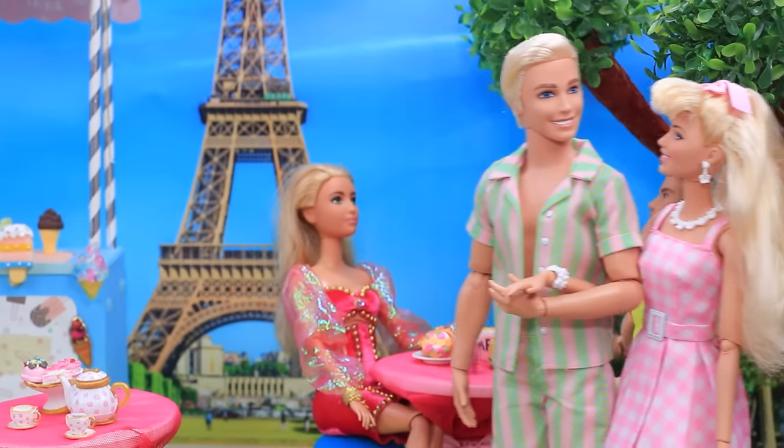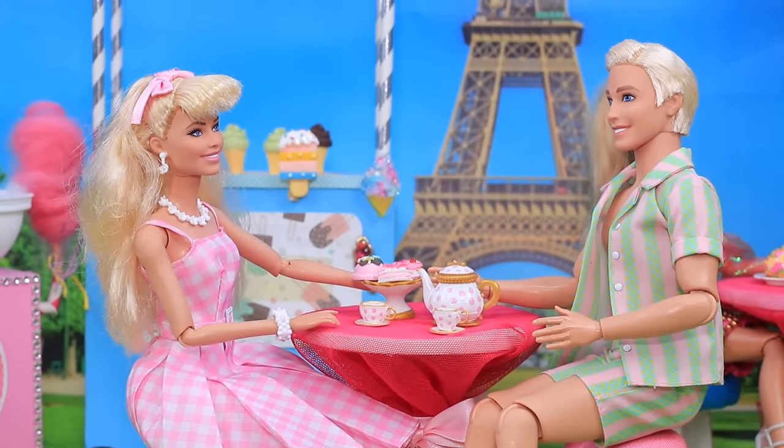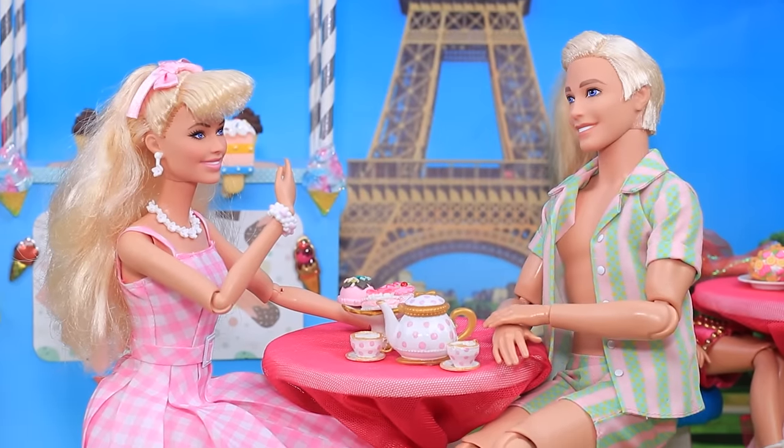Ken took Barbie to a restaurant next. Honey, anything you want today. Let's take the kids with us next time.